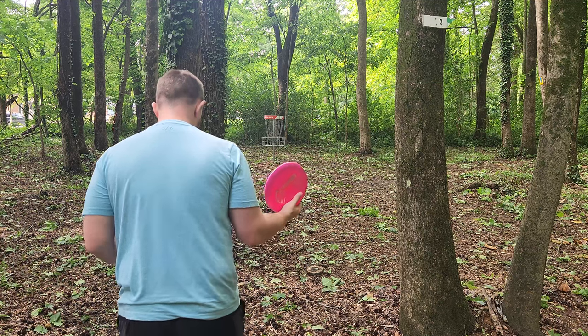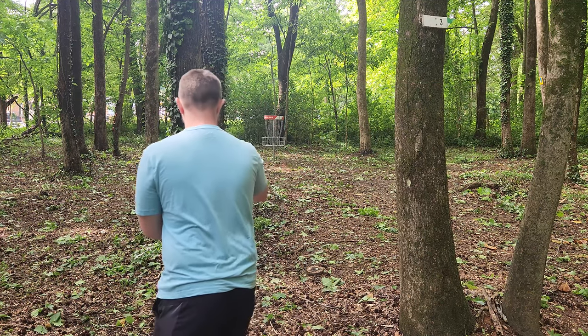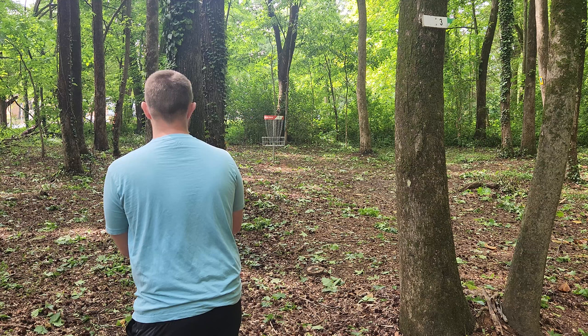My only issue with the lightweight discs is they're really hard to putt with, but the Fuse did get us a birdie — look here.